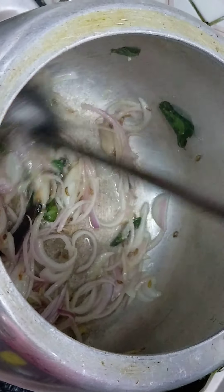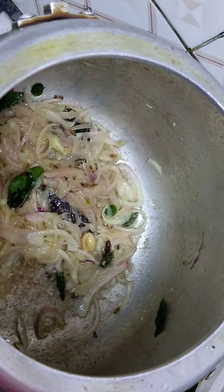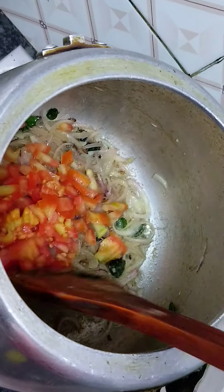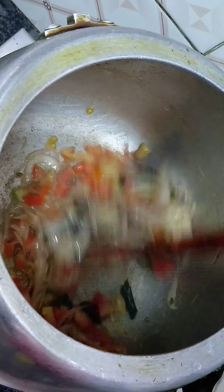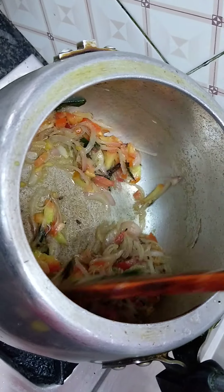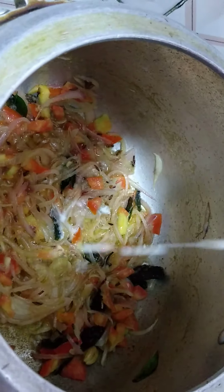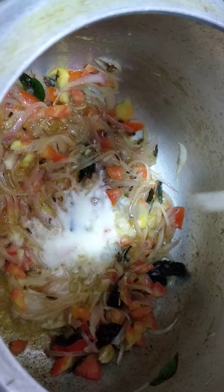How does the bread go? I found it in the oven. I am going to use the bread. I am going to cook the bread. I am going to cook for a while.